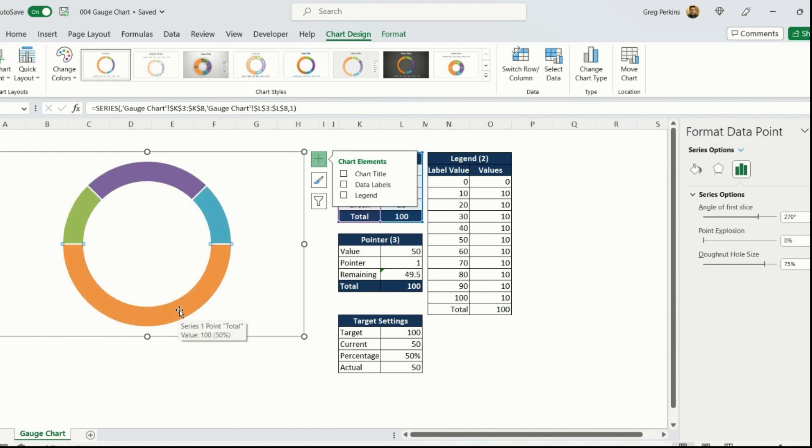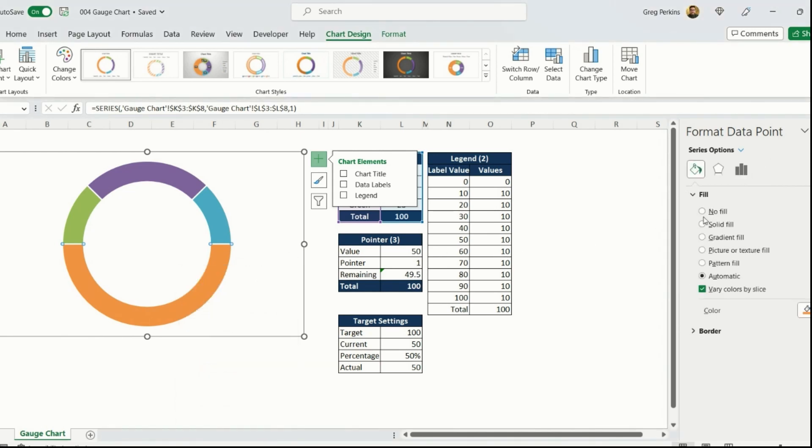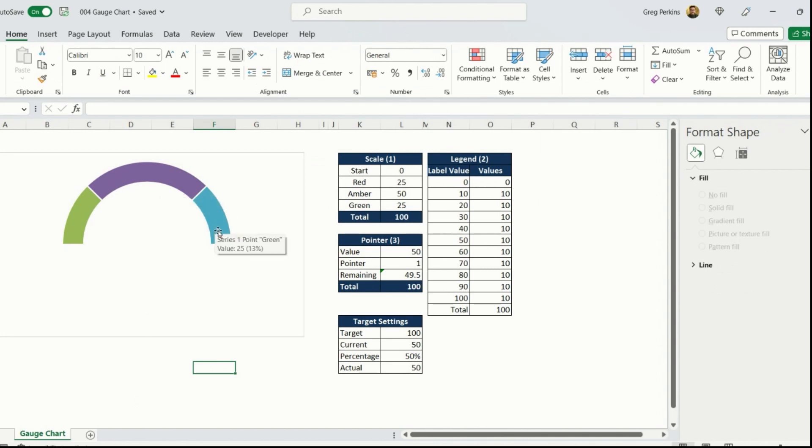Next I'm going to select the bottom section of the chart and set the fill to No Fill. You can see the chart is starting to take shape. Now we want to change the colors on the top and make it pop by using gradient colors to blend the sections into each other.